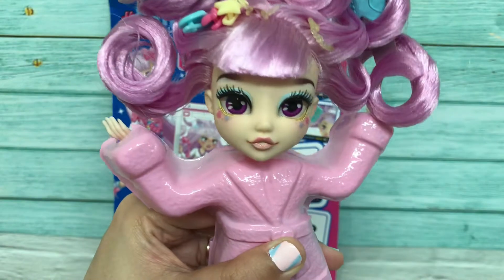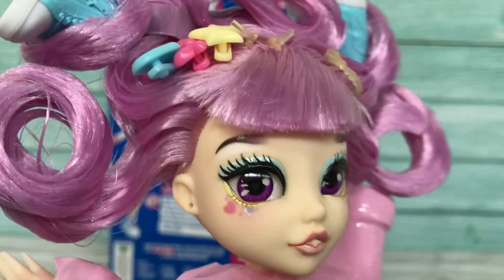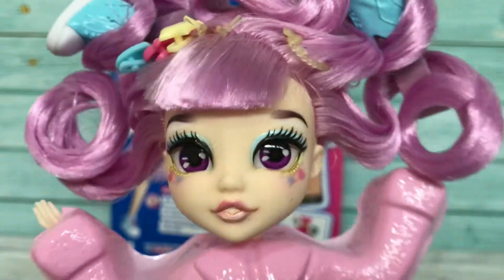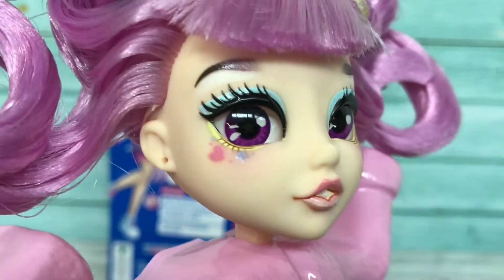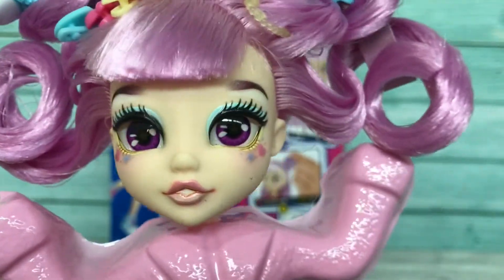Wow, she looks so gorgeous! You can see the detail of her eyeshadow, her eyebrow, her mascara, and also her lips — it is so beautiful!